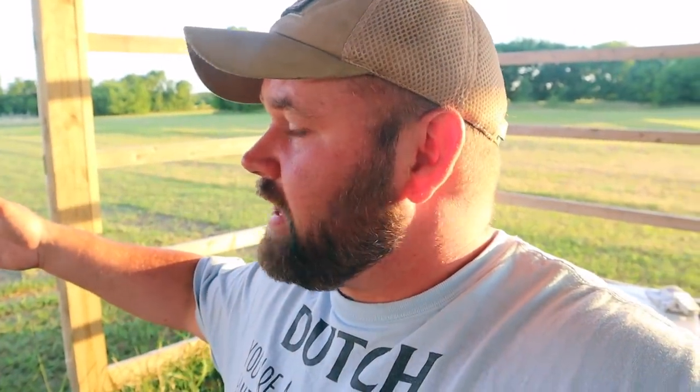Hey everybody, welcome back to the channel. Today, I'm going to show you something — if you're not on my Keep It Dutch Facebook page or my Instagram page, then you probably don't know. On Father's Day Sunday, me and my brother and my daughter ended up processing the rest of the meat chickens we had. We raised the white cornice jumbo cross, and I'm telling you, this surprised me. I did not see these getting this big.